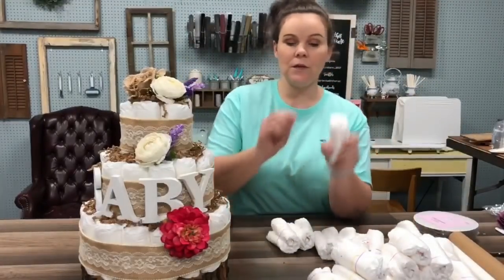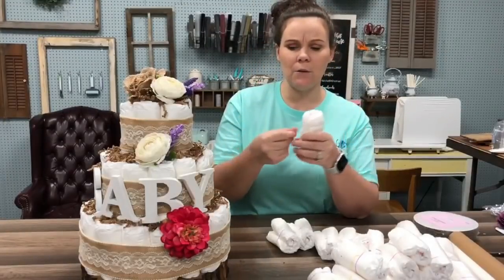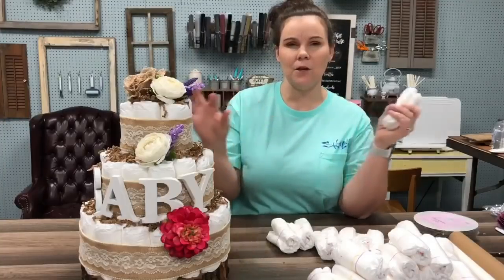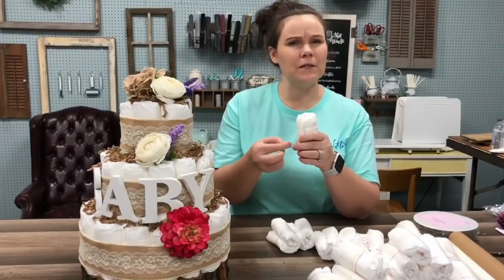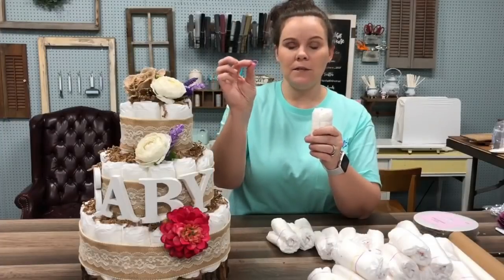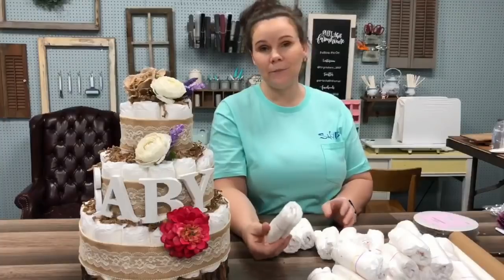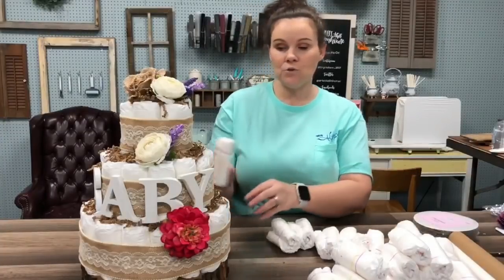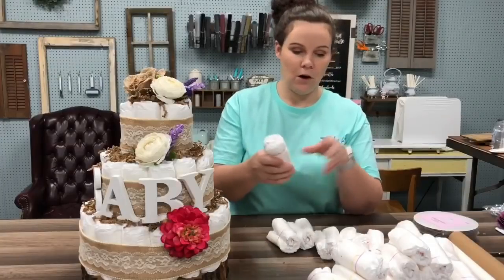The next thing you'll need is some little rubber bands like this. You can use the ones that go in your hair, or you could buy them — I think it was called Luma Bracelet or something like that. It's just the little rubber bands, and you'll want those to kind of hold the diaper temporarily while you're stacking them, and then we kind of pull these off.